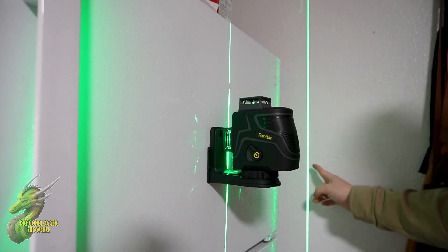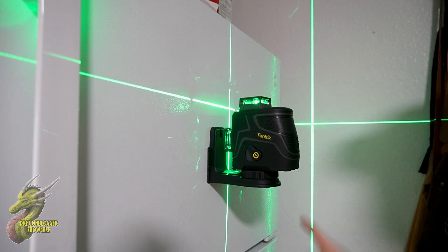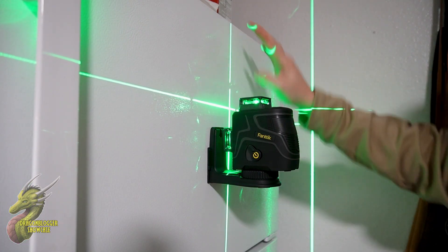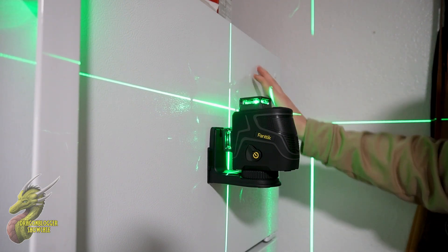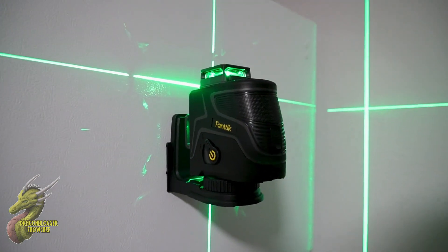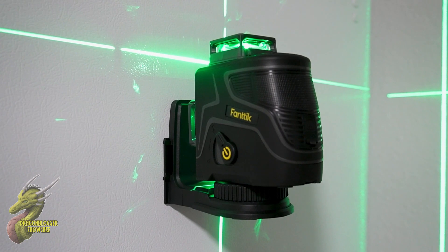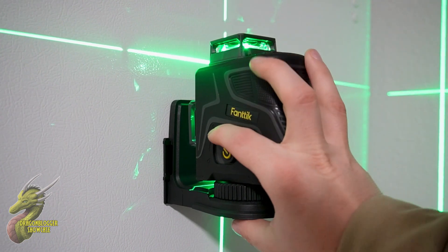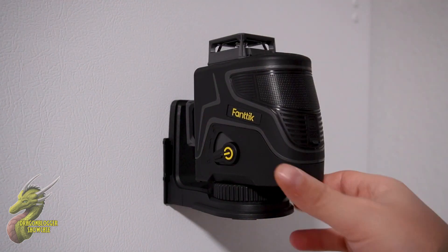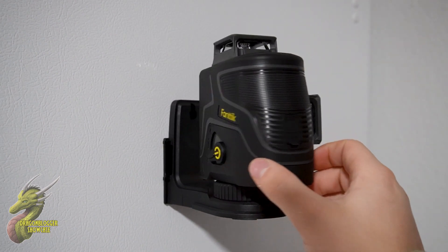I just love how easy this is when it comes to the leveling process. So if you guys have been looking for a laser level that is going to allow you to level everything in your home — whether you're hanging up drywall, paintings, wall shelves, or anything along those lines — then definitely give this a shot from Fantic. Fantic always shows out with all of their products, and I think you guys are going to really enjoy this. Shout out to Fantic for letting us check this out. I'll see you guys on the next video.